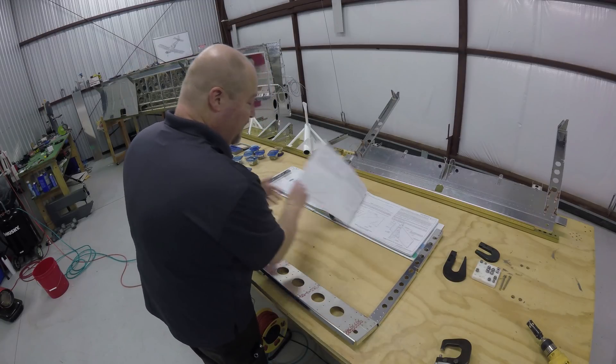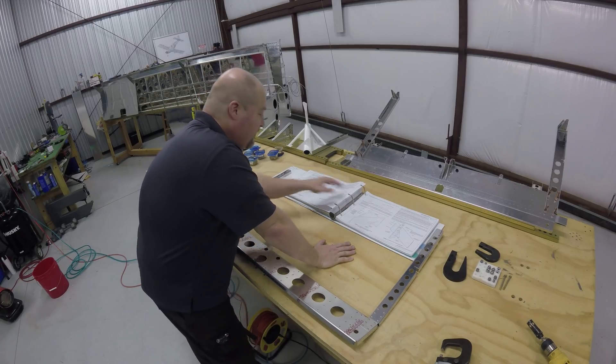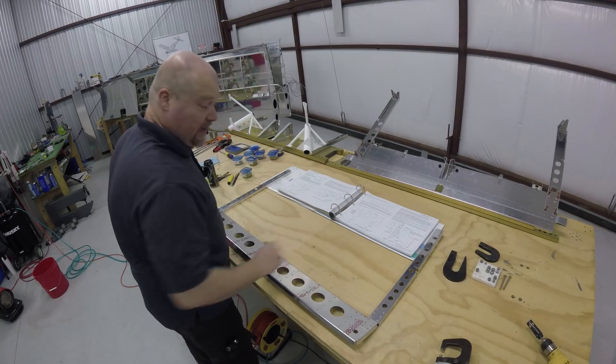Making progress. I keep saying it, but here soon we're actually going to have a plane to work with — well, hopefully. Alrighty, onward.